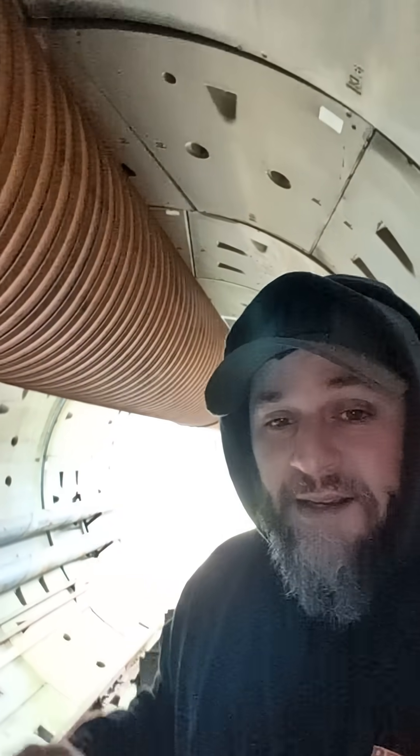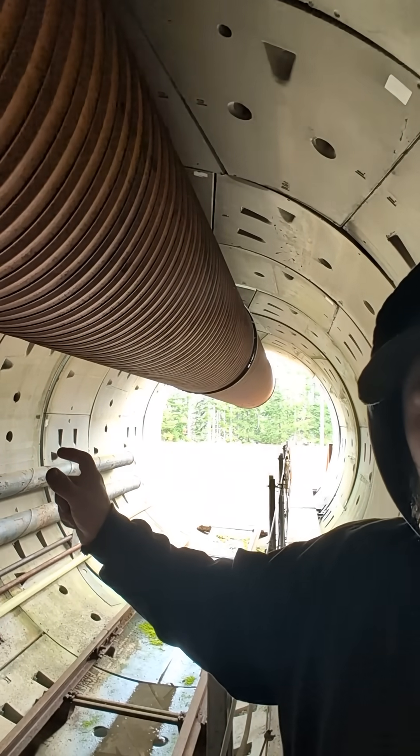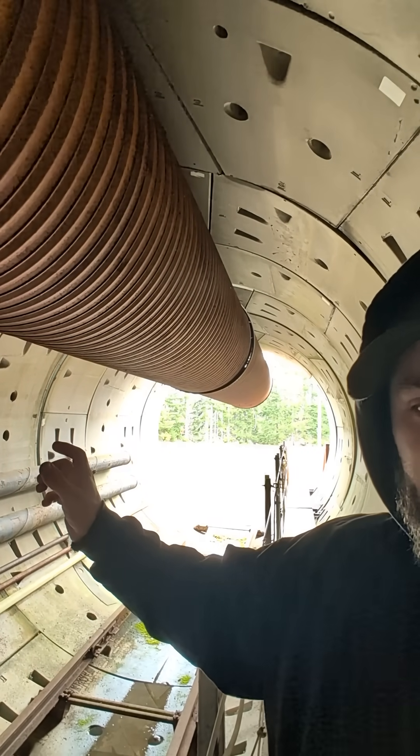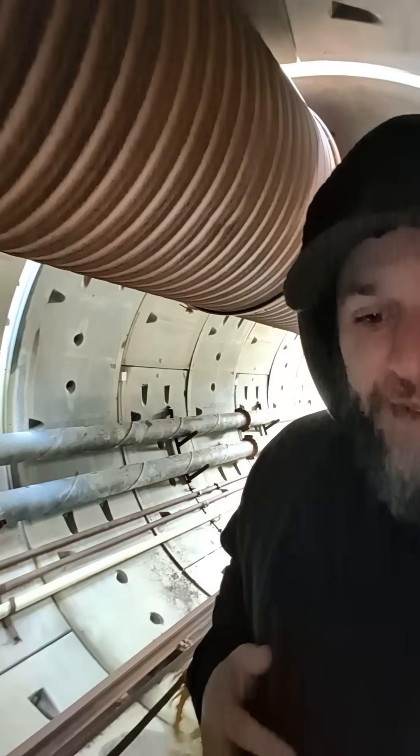So this is what the tunnel looks like inside. Yesterday we were doing a mock-up with actually pushing the segments — what we're working on actually pushes these segments. They build one of these segments and then it pushes back and forth. I was showing you yesterday, but here is our mock-up inside.